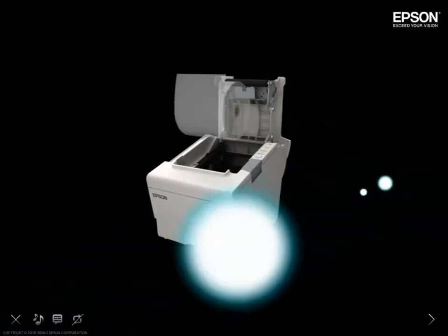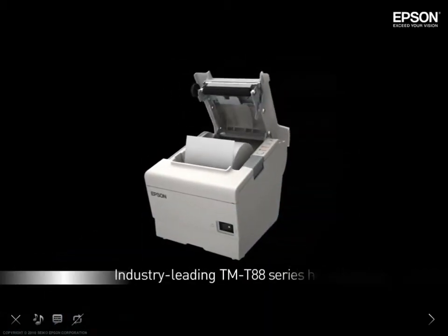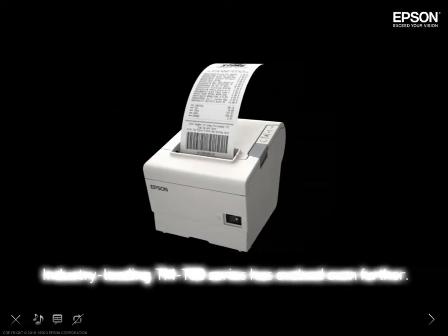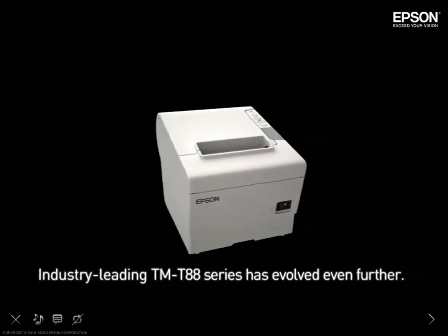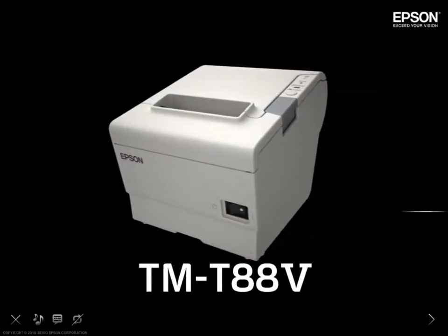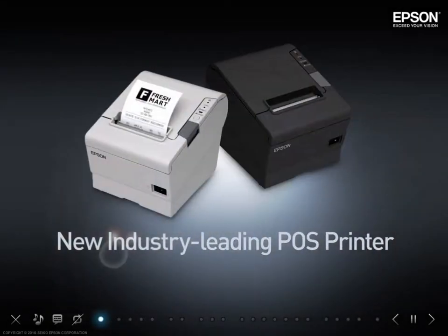The latest generation of Epson's industry-leading TMT88 series printer has evolved even further. Introducing the new Epson TMT885, an industry-leading POS printer.